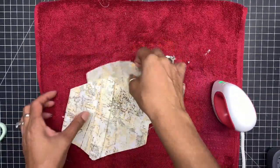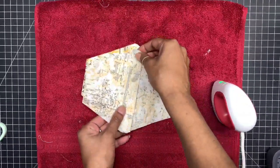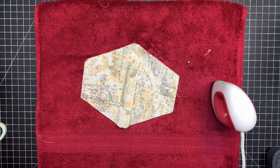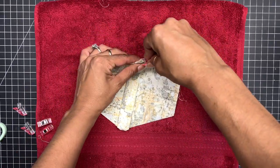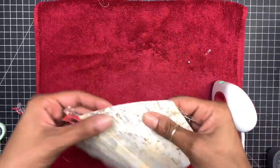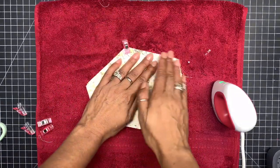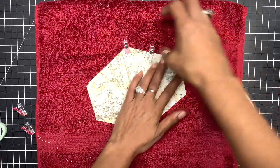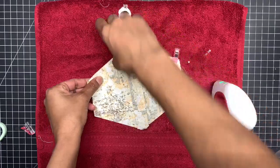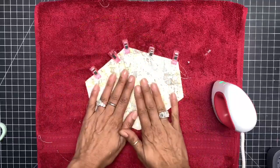Now you want to put pretty sides together, and you're going to want to either pin it or wonder-clip it — whichever one you're more comfortable with. I don't pin my fabric anymore because I used to get a lot of pokes and it didn't feel good at all.